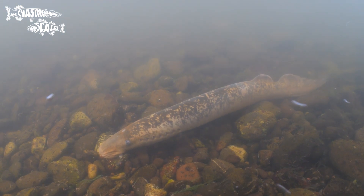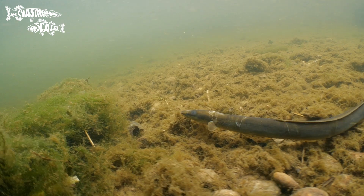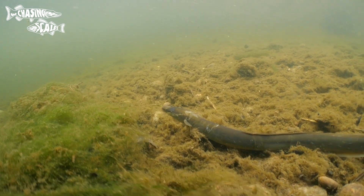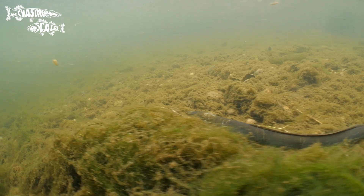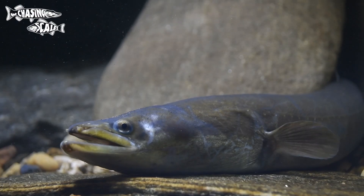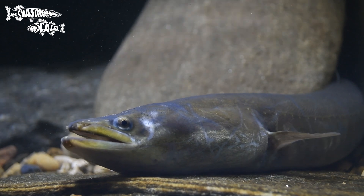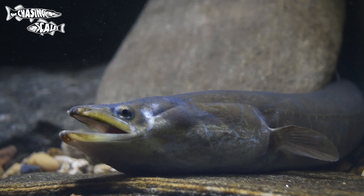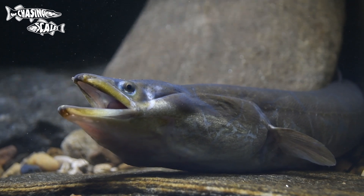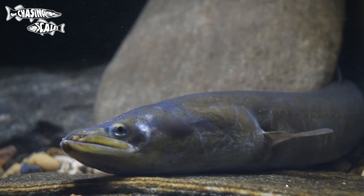I'm quickly going to mention another fish which isn't a lamprey, and that is the eel. Although they aren't remotely related to lampreys, they do have a similar body shape so they could get confused. The quickest way to tell them apart is that eels have pectoral fins and a jaw, which lamprey don't. You might confuse them when looking over a bridge or in murky water, but if you get a good look these fish are quite different.